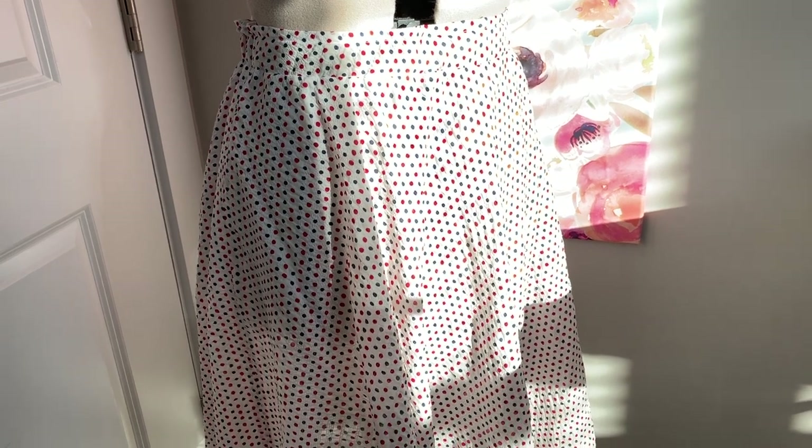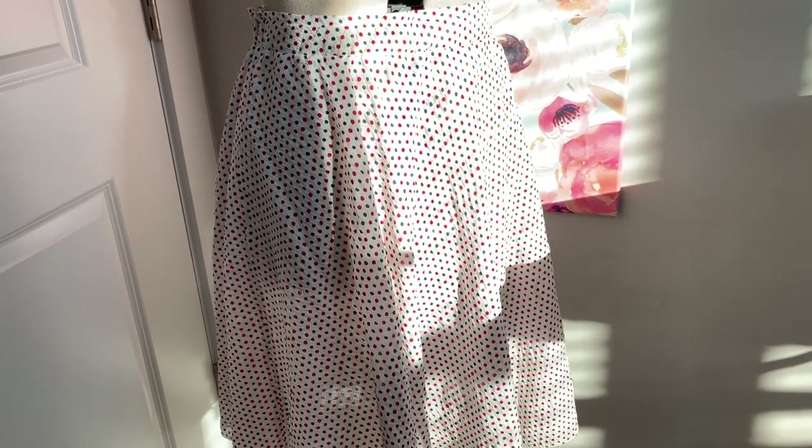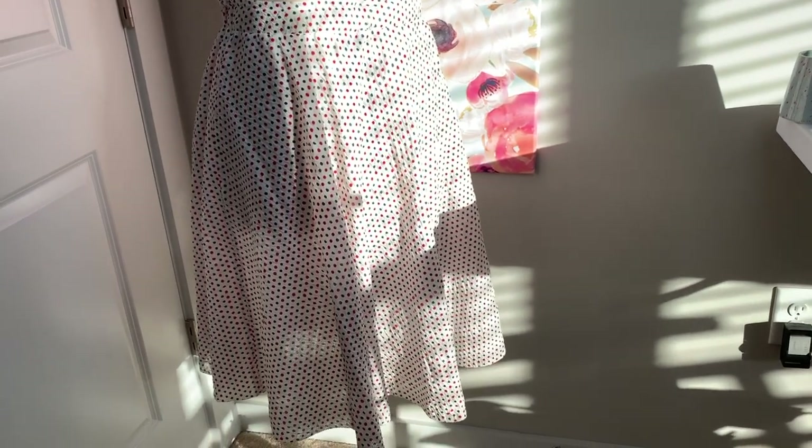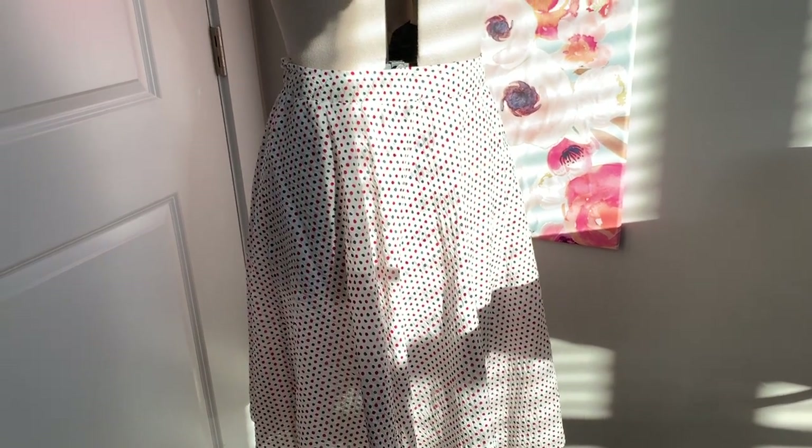And if you're wondering about the lining, I ended up just buying a slip. Maybe one day I'll get around to properly lining it, but this will do for now. So that's going to do it for me today. I hope you guys really enjoyed this quick tutorial, and I will see you all very soon. Bye!